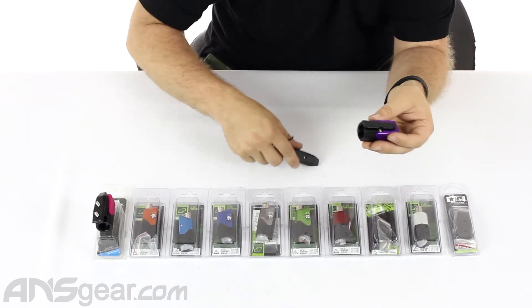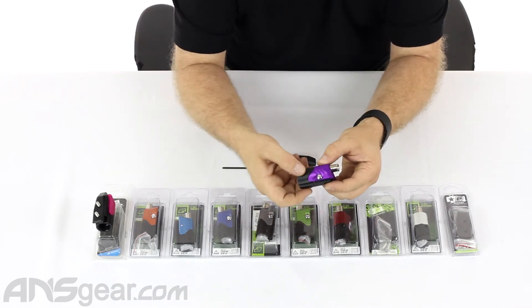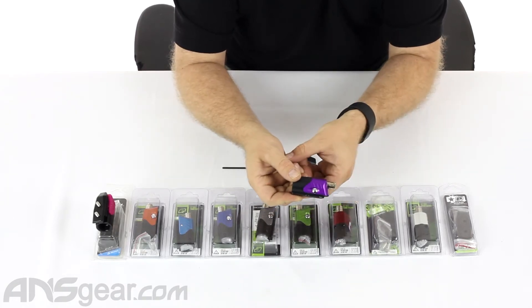If you've never been through a POPs before, they're super simple to work on. There's a release button on the side which lets the lever slide back and forth — this is what is going to degas or gas the system up.